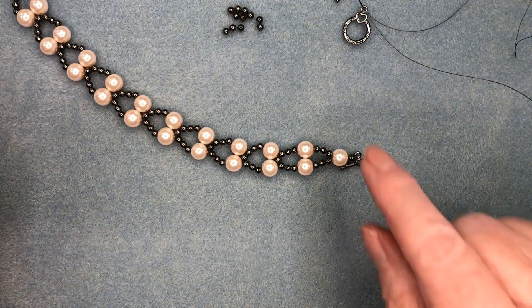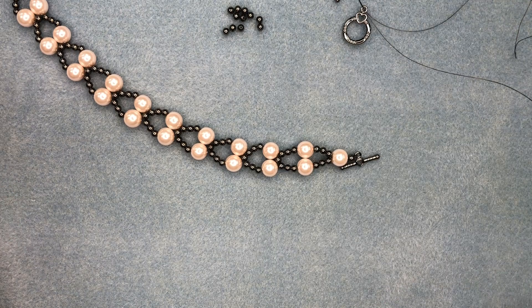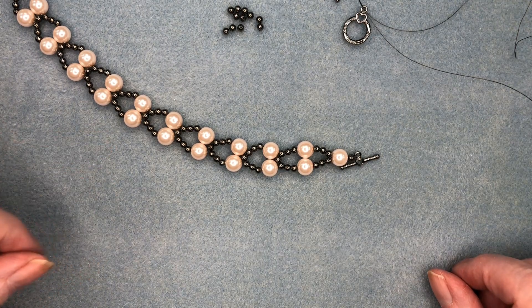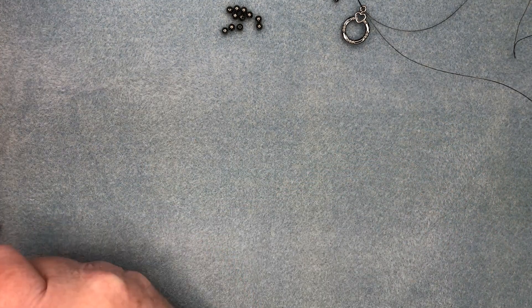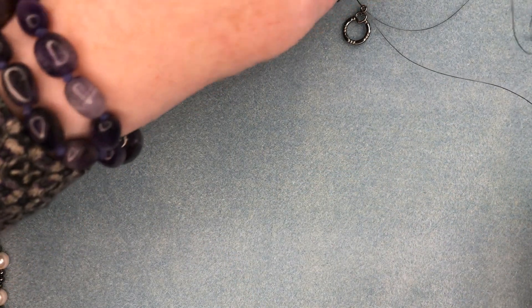Let's get started. I used a toggle and 1 meter of 8lb fireline. I used a heavier fireline because it is a little bit more substantial bracelet with the two strands.